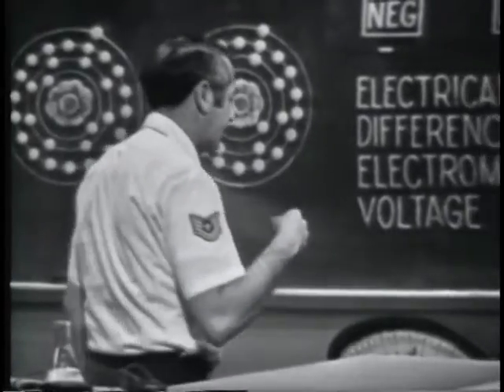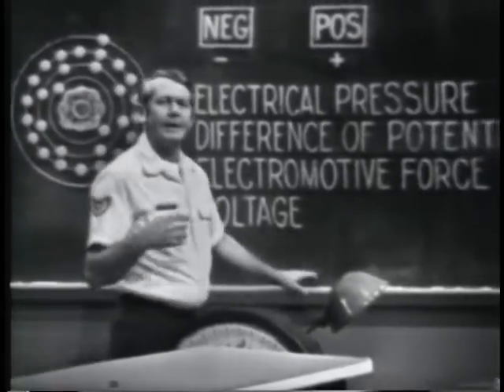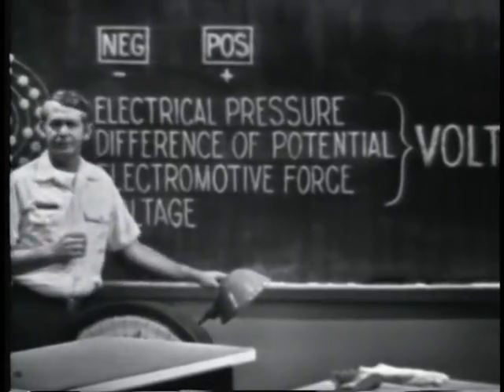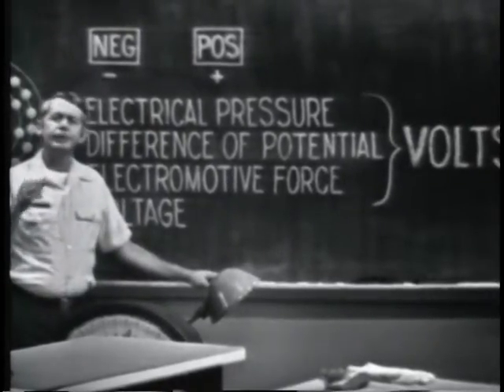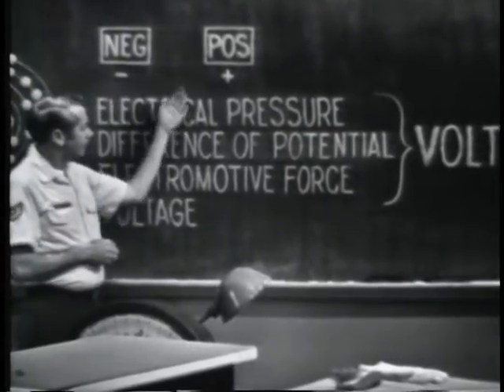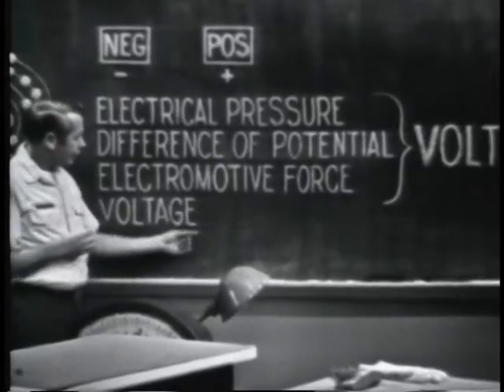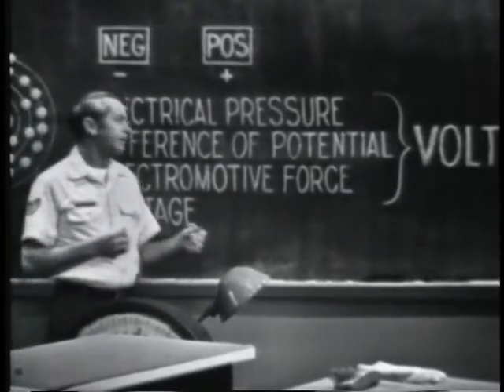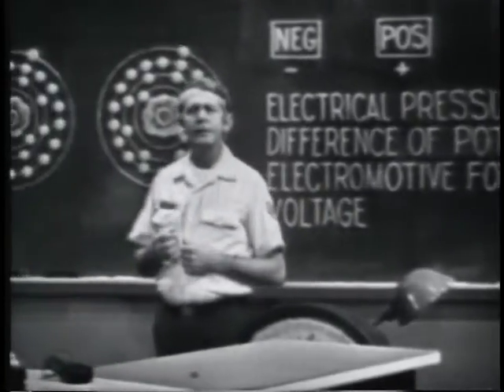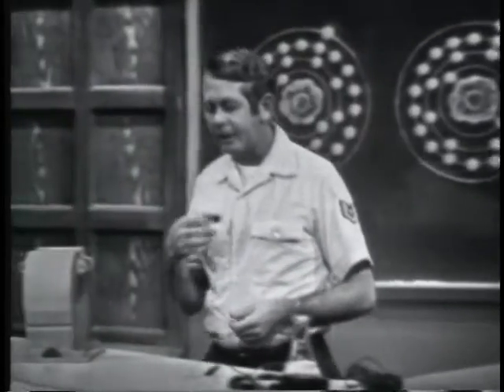We've developed a voltage by using a chemical, with mechanical energy, by applying heat, with light, and we discussed the piezoelectric effect. In each method, voltage is produced by creating a positive and a negative charge. Remember, these are some of the terms used to describe this force. Voltage is the one we'll see most often, and we'll be referring to volts. As you progress in your training, we'll see examples of how each method is used in actual circuits. A little bit later on, we'll come back and see the relationship of this voltage to electron flow.